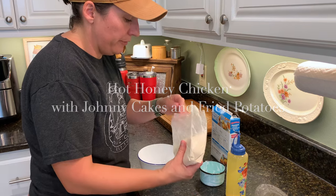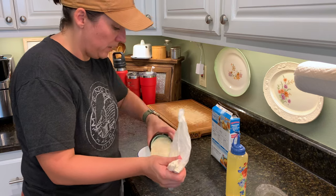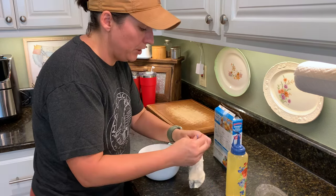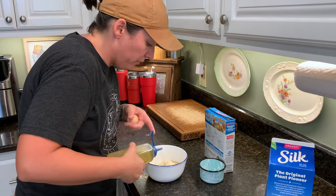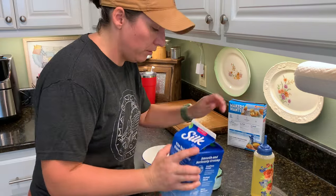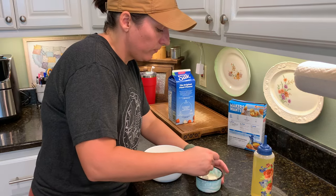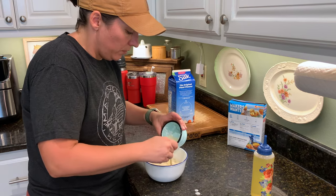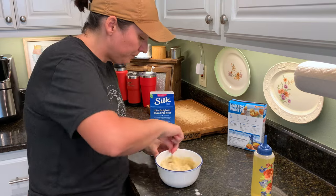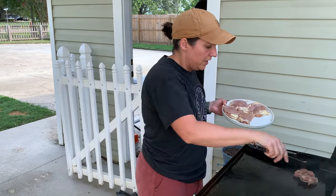Here we are for night number three, and tonight we're having hot honey chicken. I'm using chicken thighs, and we're also going to make up some Johnny cakes — some people call them hoe cakes, but we'll call them Johnny cakes tonight. We're also going to be making up some fried potatoes and a little bit of salad on the side. The hot honey chicken is absolutely a keeper. This is just a gluten-free cornbread that I'm mixing up here — I added an egg, a little bit of milk, and a little bit of oil, and I'm just going to mix up about one cup of mix to make a few Johnny cakes on the griddle.